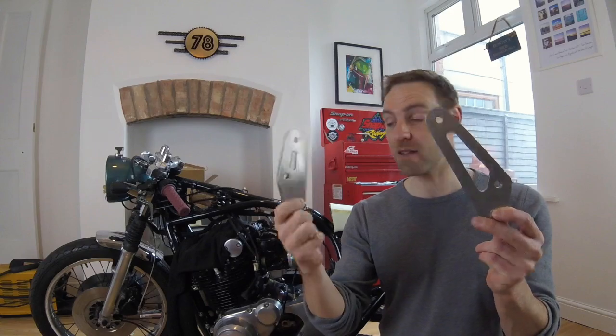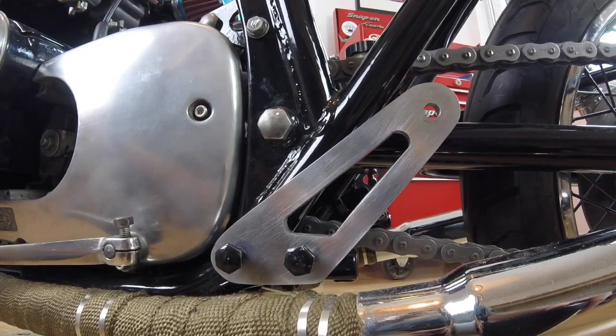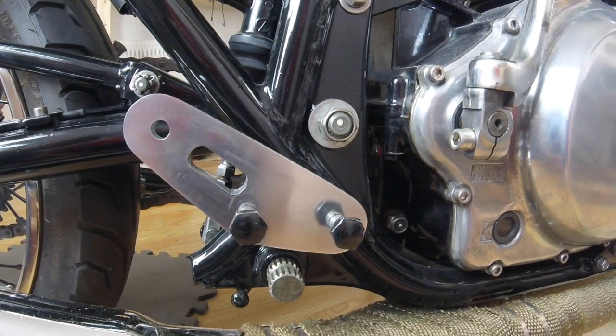So there you have it - two rear set brackets. Yes, I know the bolts don't completely fit flush to the rear set, but they're fitted on the bike. I do need to get a new set of bolts for them - I'm looking at getting some stainless steel hexagon ones to just tie in with every other bolt on the bike. But for now they're on the bike and they look great. So I can play around with the rear sets and get that functioning and sorted for next week.